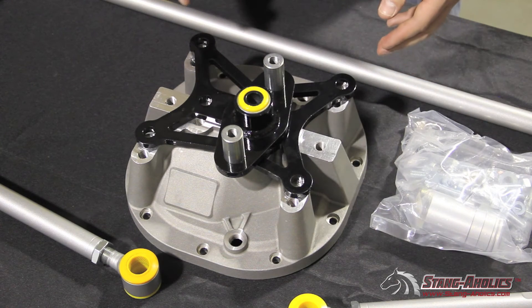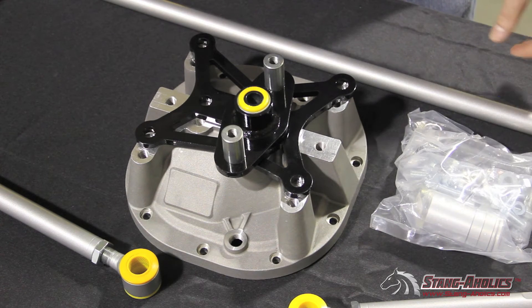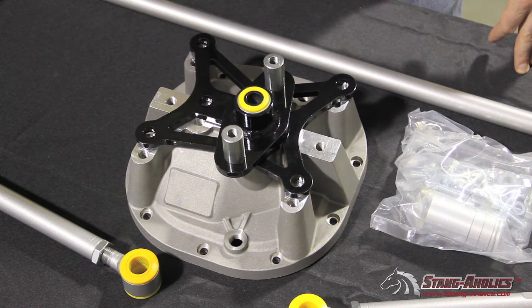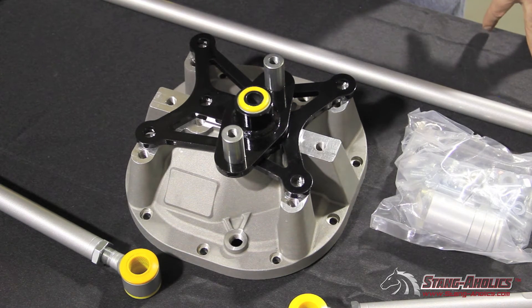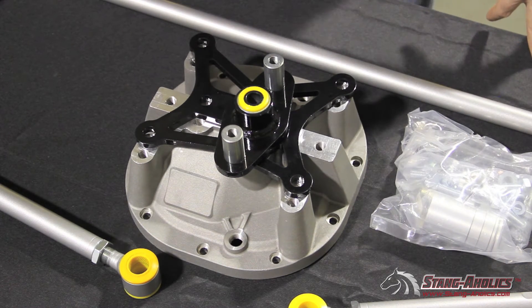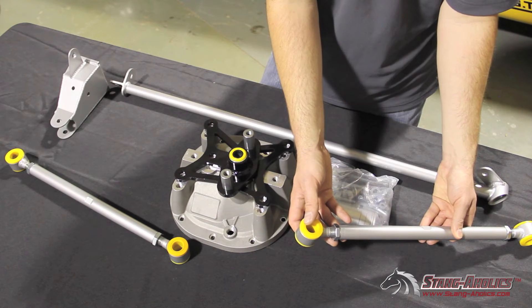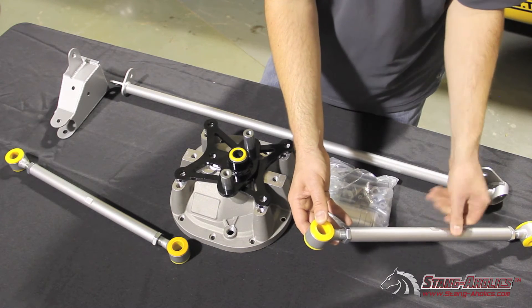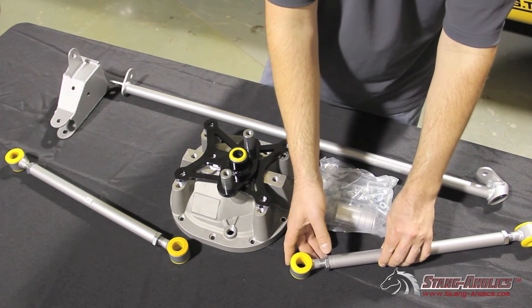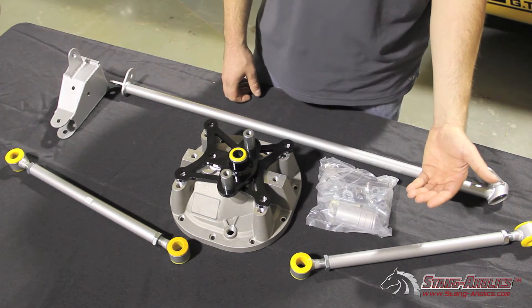Other designs on the market use a large bulky bracket system that attaches to the axle housing tubes. The problem with this is the brackets can migrate laterally when subjected to side-to-side forces during hard driving, and the bulky brackets can add unwanted and unnecessary weight to the rear end of the car. The adjustable end links featured here use extra strong and rigid 4130 chromoly construction and quiet synthetic bushed ends. Whiteline is known globally for their synthetic elastomer bushings that provide a quiet yet stiffer, less compliant bushing over traditional rubber versions.